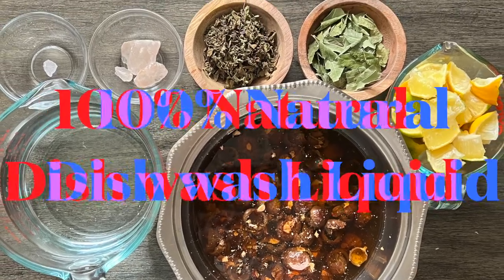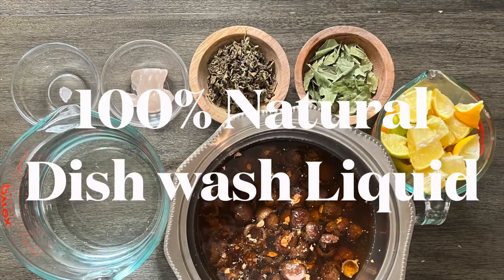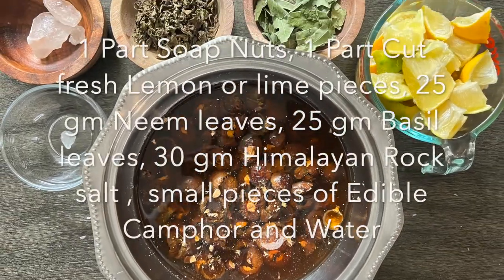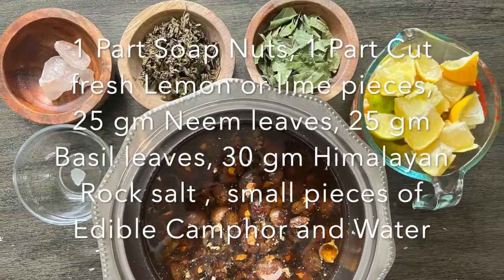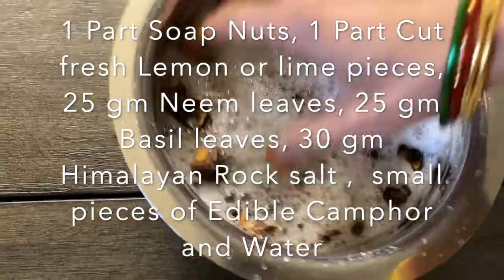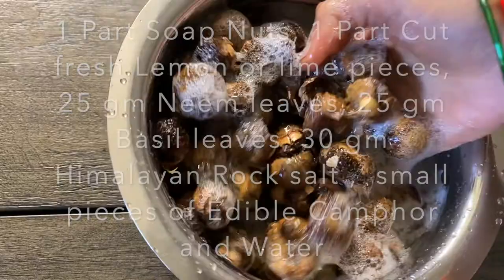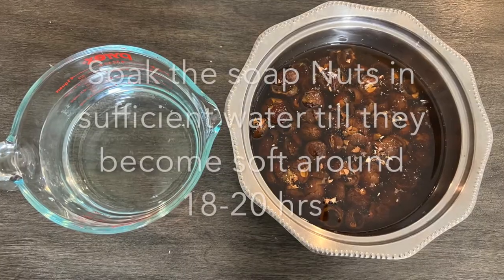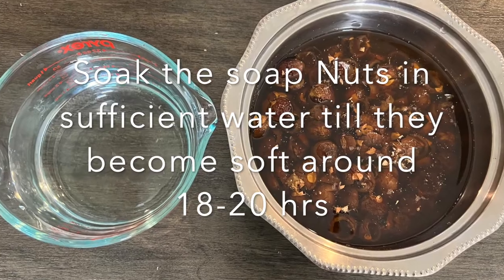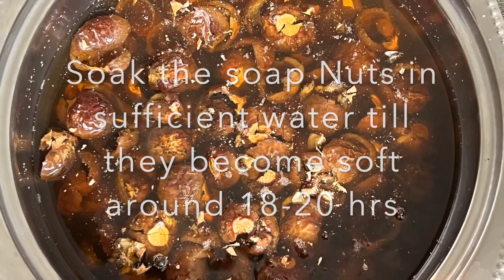Namaste friends, today we shall see how we can make 100% natural dishwash liquid. The ingredients used are very simple and easily available. We require one part of soap nuts — first rinse the soap nuts, discard the rinsed water, and then completely immerse them in fresh water for around 18 to 20 hours so that they get completely softened.